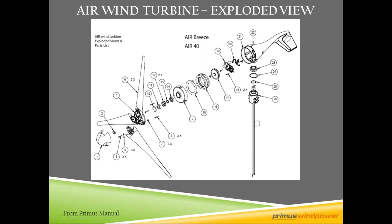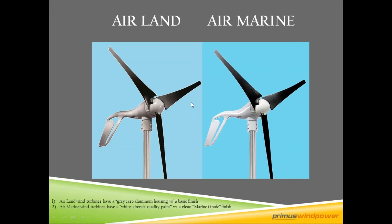Here is the yaw, which allows the turbine to spin or yaw 360 degrees on the tower. As the wind pushes on the tail, it keeps the turbine pointed into the wind and allows it to be in the optimum direction for the most power to be produced.